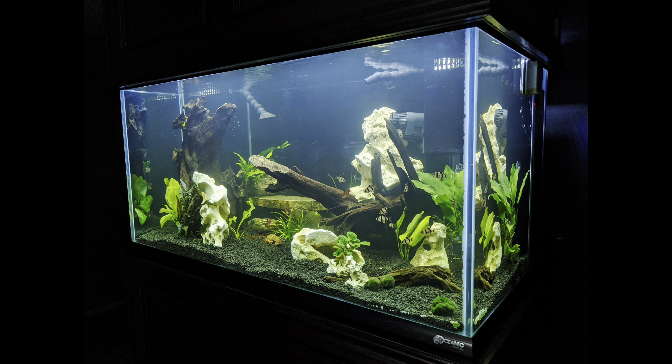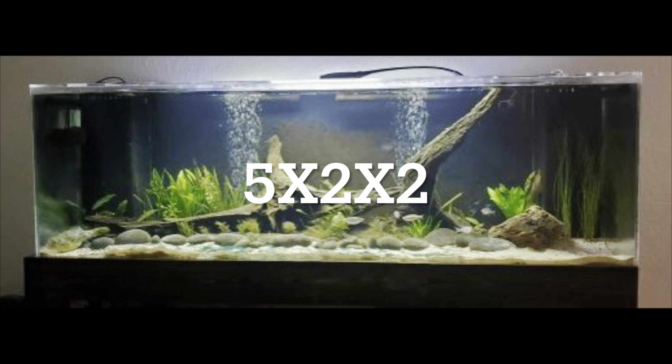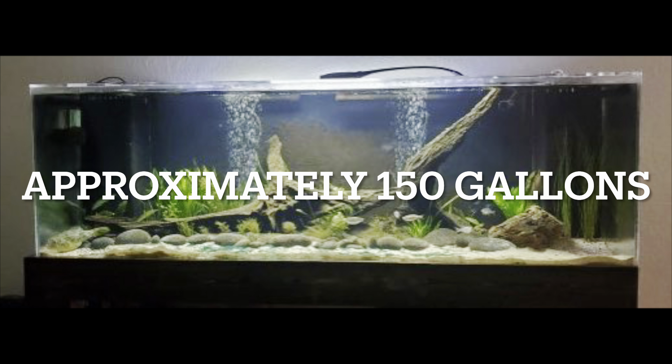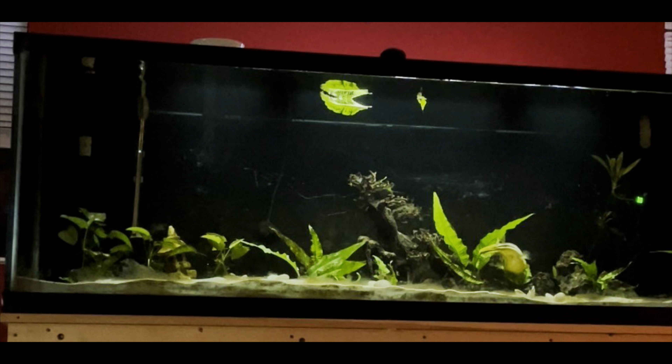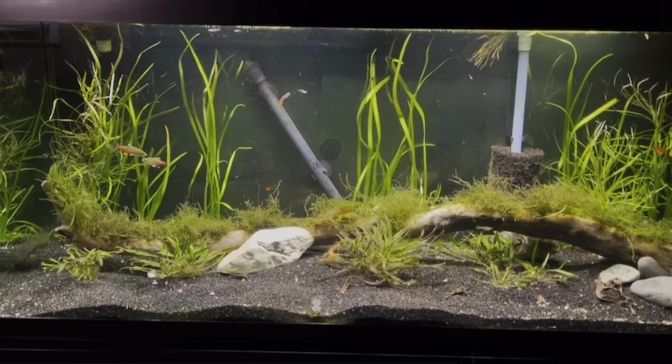What size tank should you put this fish in? The internet says you should have a minimal footprint of 5 foot by 2 foot by 2 foot, which equates to about 150 gallons. You need to keep in mind that this fish can get up to 18 inches long, so if you're looking to keep it in an aquarium, bigger is always better.